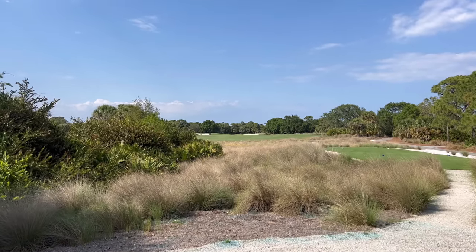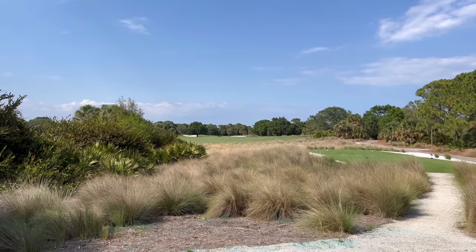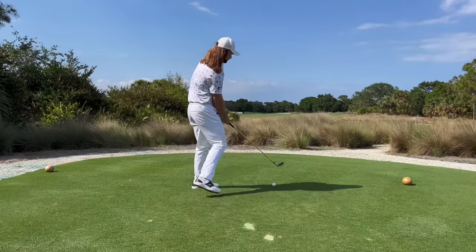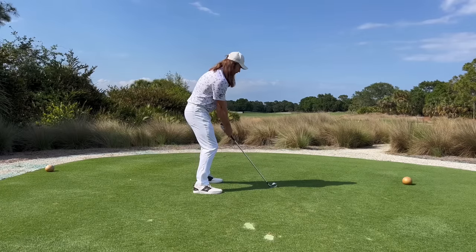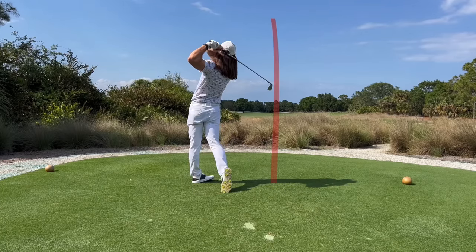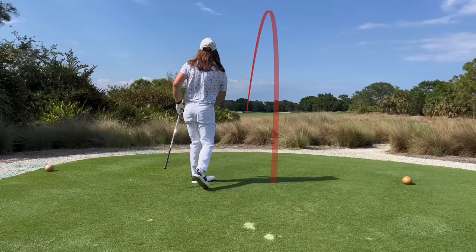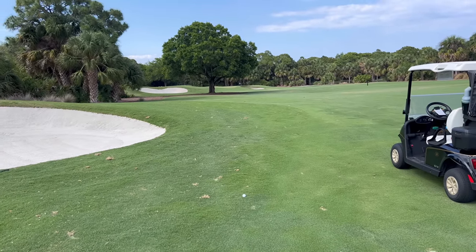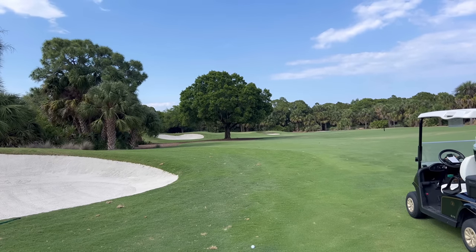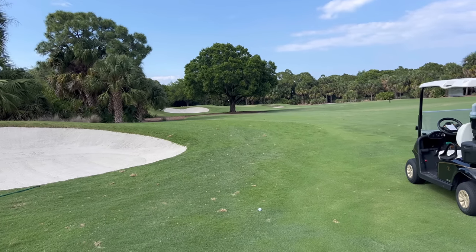Onto our first hole — 374-yard par four. I'm probably going to hit something just short of that tree on the left, leave myself about a hundred yards in. So let's get off to a good start. I ended up just a little short and right of the bunker, with 117 yards. The pin is directly behind that tree trunk, so I'm going to go with a 56-degree, loft it in the air, use the tailwind, and see if I can hit it close.